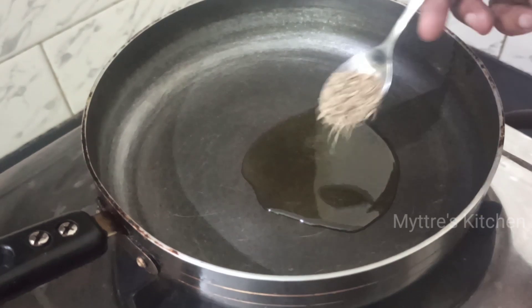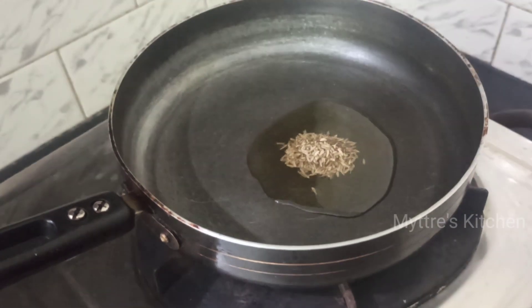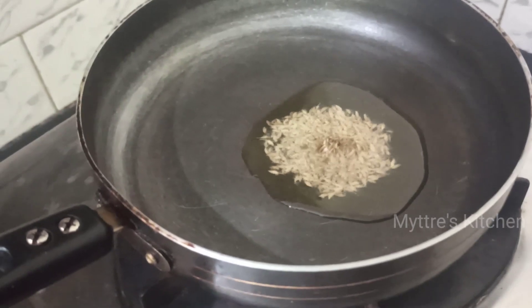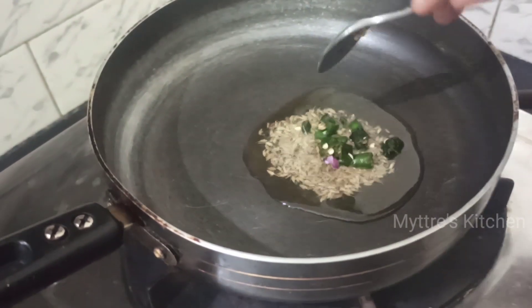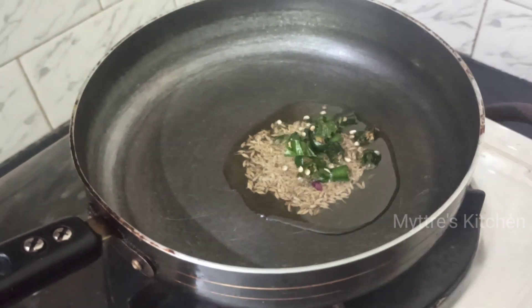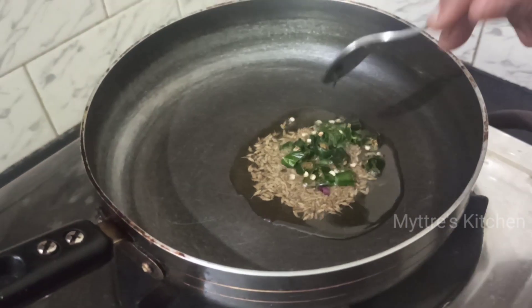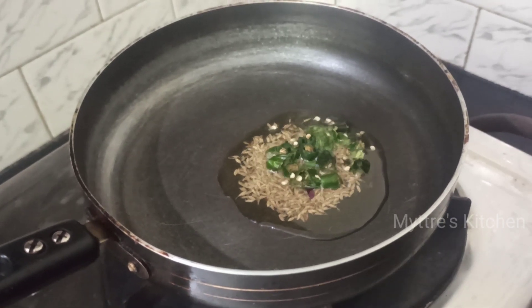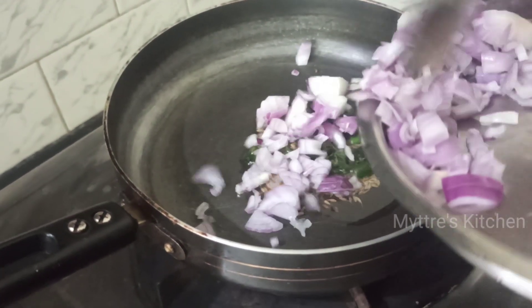Now add a tablespoon of cumin seeds, followed by the other items one by one. Add the required amount of green chili — I have taken two green chilies for one cup of oats. You need to use rolled oats. Followed with the green chili, add the chopped onions.